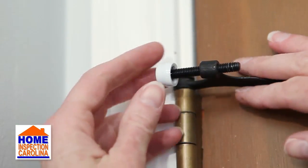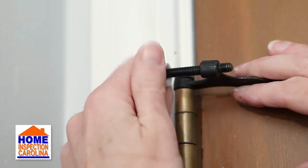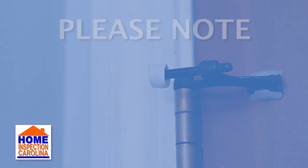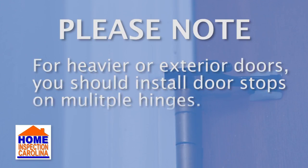Now you can adjust your hinge stopper to the distance that suits your door. This is done by turning the threaded stopper clockwise or counterclockwise as needed. Please note, for heavier or exterior doors, you should install doorstops on multiple hinges.